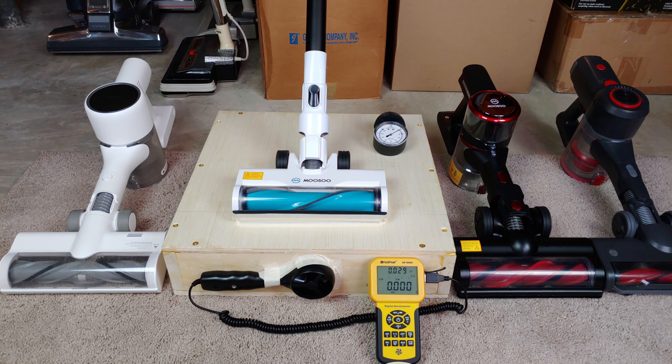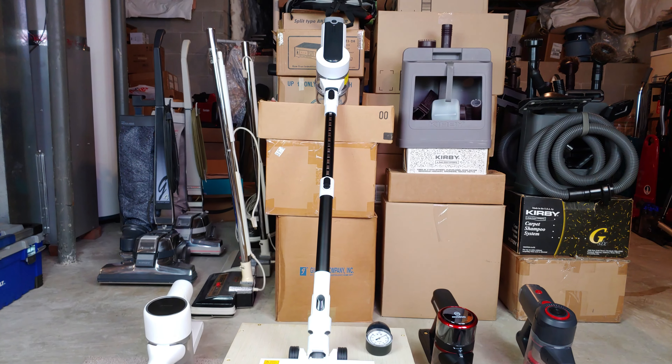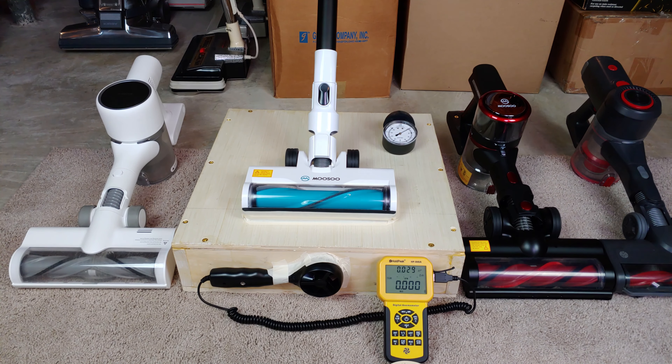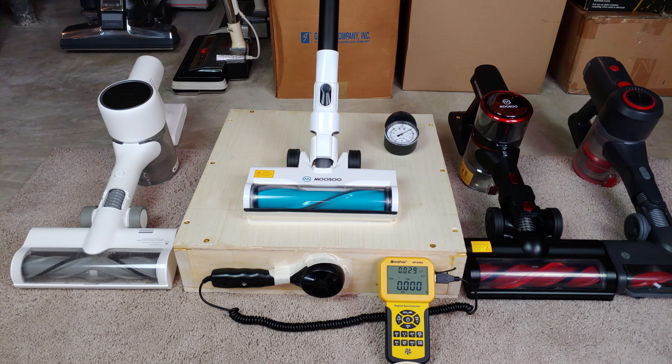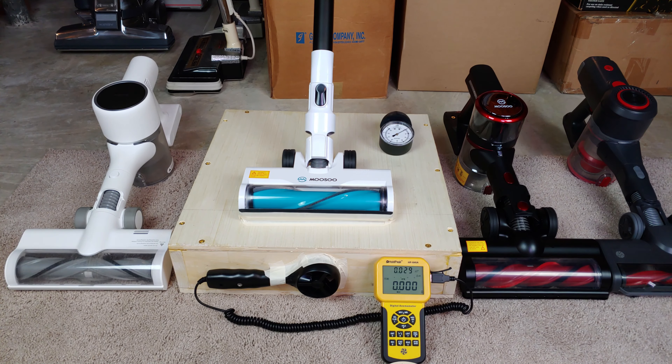This video has been sponsored by Musu, and I have been just itching to test this Musu S2 StickVac. It's got two speeds and a HEPA filter at the bottom of the handle. We're going to do four measured tests — filters in and out at both speeds. So all filters in, battery fully charged, and off we go on low power.